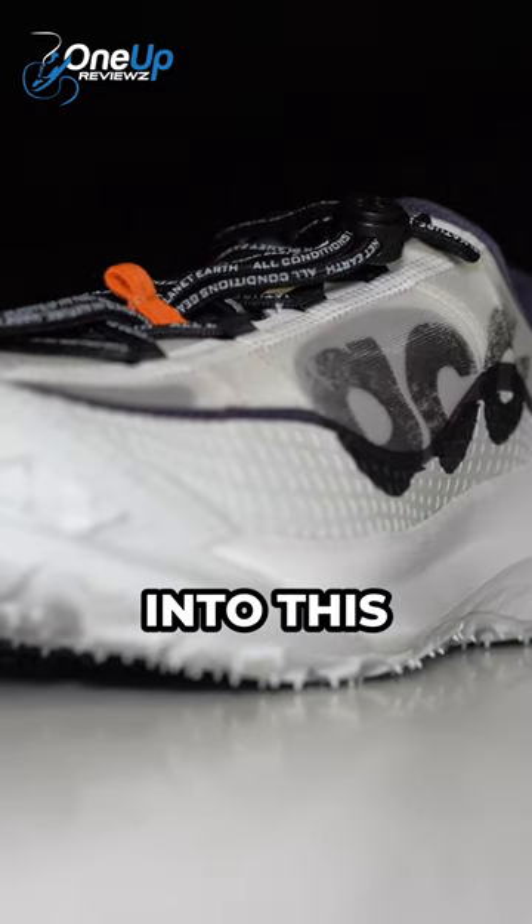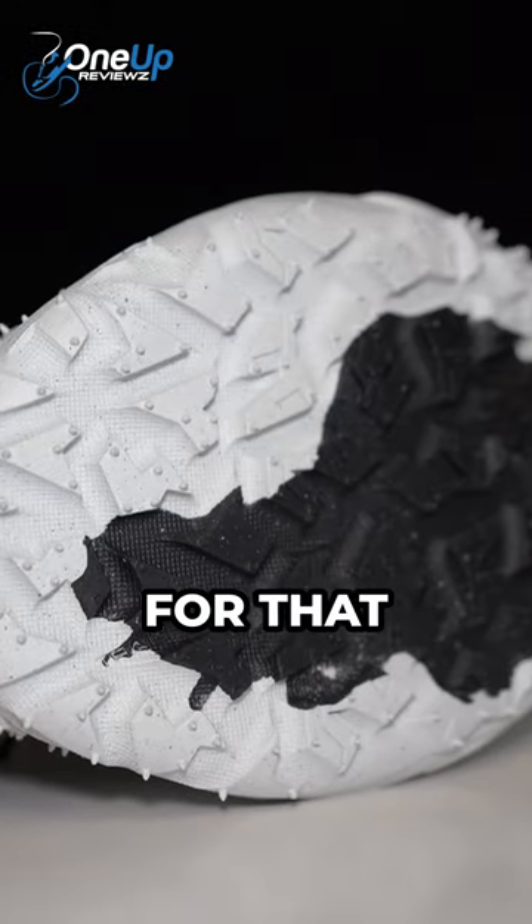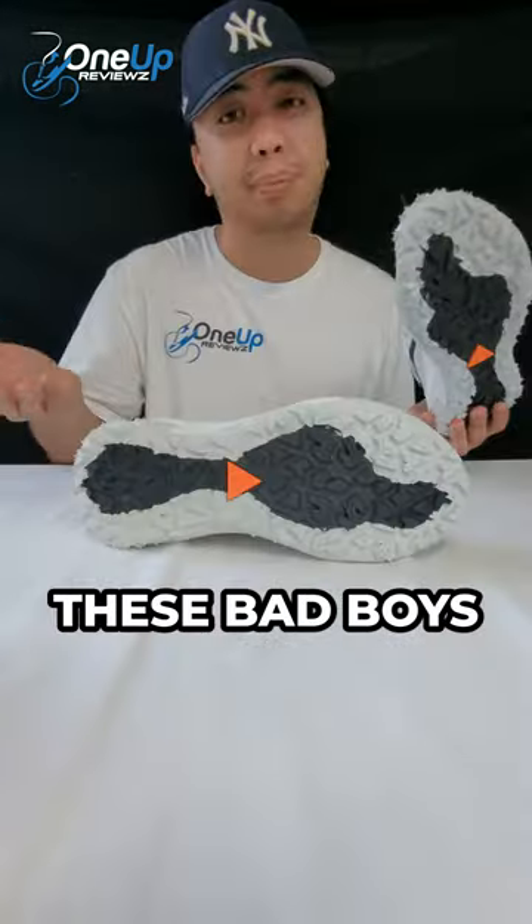You've got a lugged outsole for your traction and grip, because you're going to be trail running in these bad boys.